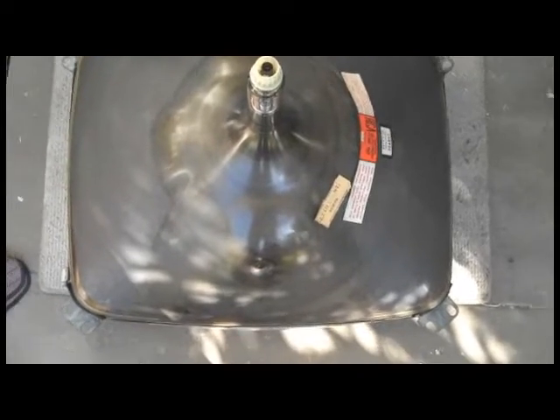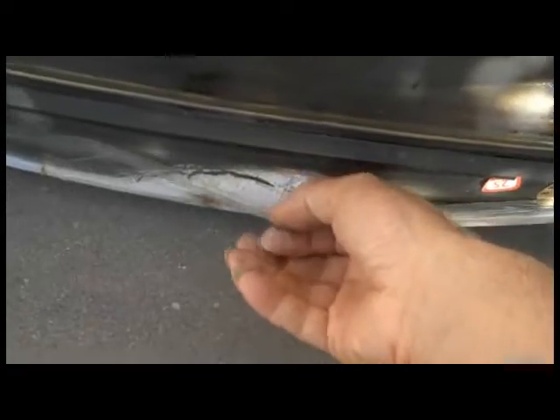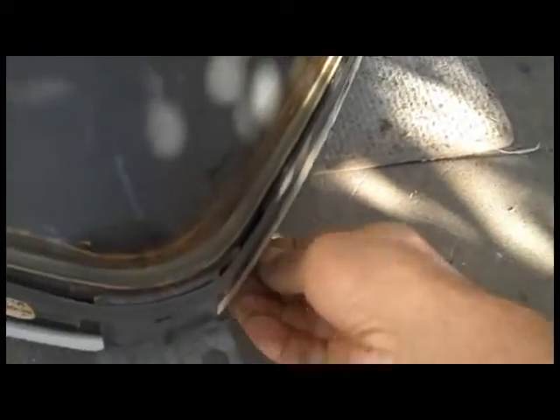We're going to try the water soak method. The first thing I'm going to do is remove this tape that goes all the way around the perimeter of the tube. The tape has been mostly removed, enough to where the water can get to it. You can see this stuff right here — this is the bonding material that's deteriorating and causing the cataract halo on the picture tube.